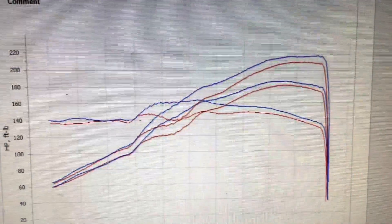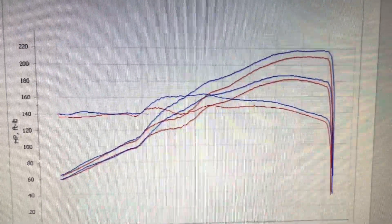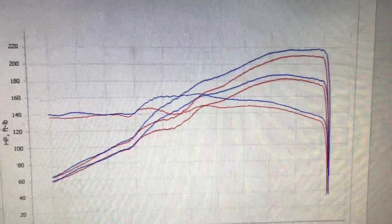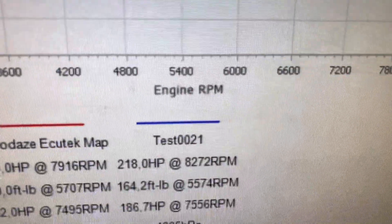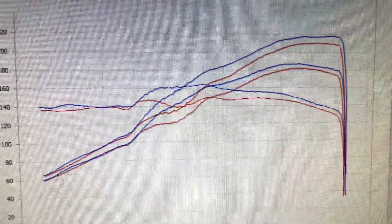Shall we look at the graph? As we always say, the red line is as she came in and the blue line is as she leaves. As you can see from the mid-range, we have made some power. The only modification of course is the 4-to-1 manifold de-cat from JapSpeed — always in stock. We've made power; I think that's impressive gains considering it's one mod and a bit of a map. We finish on 218, which is 186 at the wheels, and that dollop of torque in the mid-range. There's another one in the bag.